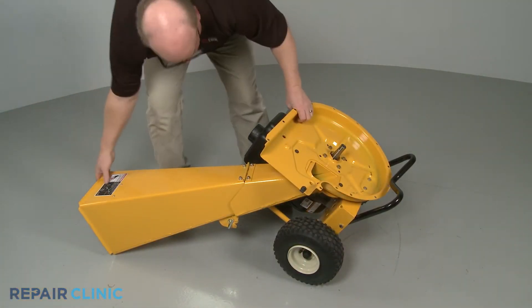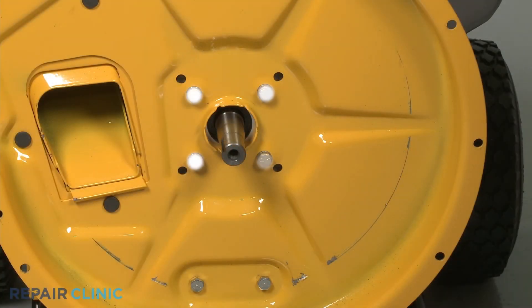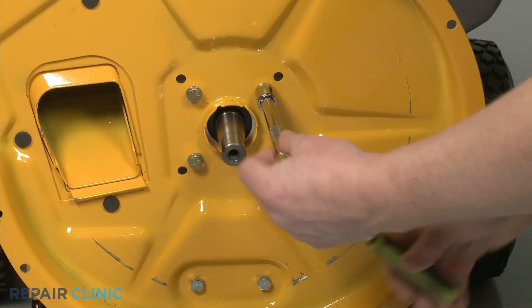Return the chipper shredder to its upright position. Now, unthread the four mounting bolts securing the engine to the inner flail housing.